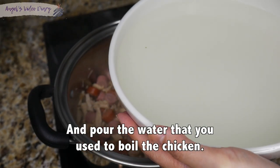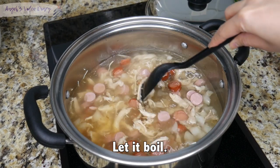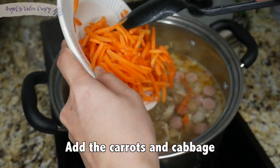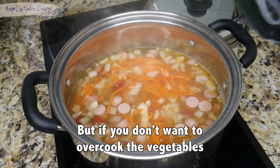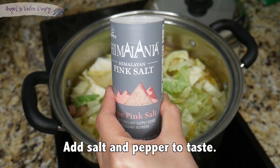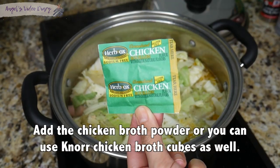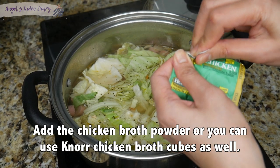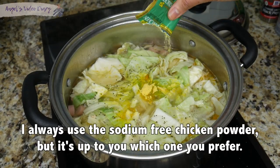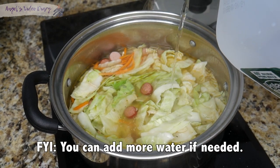Then pour the water that you used to boil the chicken, and let it boil. Add the carrots and cabbage. If you don't want to overcook the vegetables, you should add these ingredients for the last 10 minutes or so of cooking. Add salt and pepper to taste. Add the chicken broth powder — or you can use chicken broth cubes as well. I always use the sodium-free chicken powder, but it's up to you which one you prefer. Then let it boil for 3 minutes. FYI, you can add more water if needed.